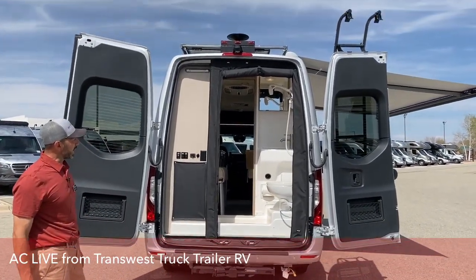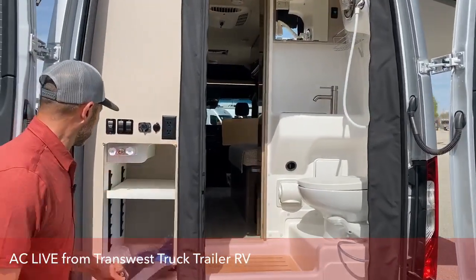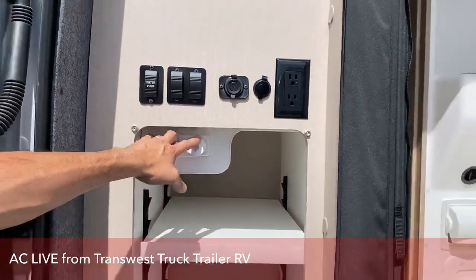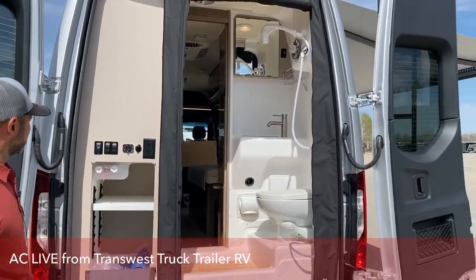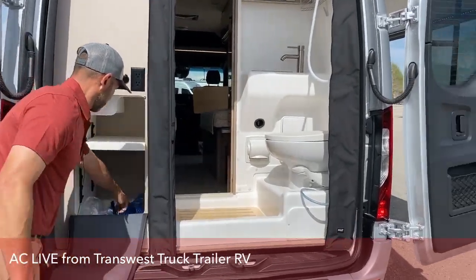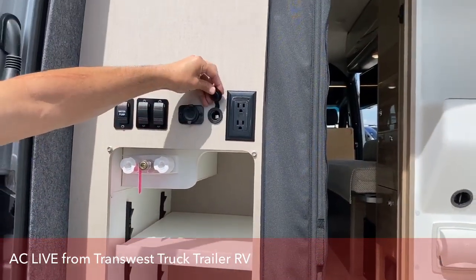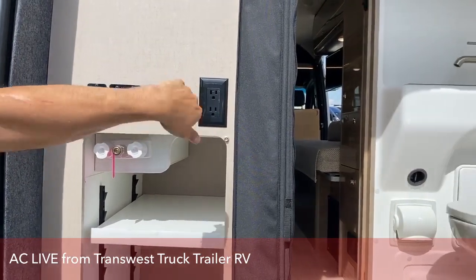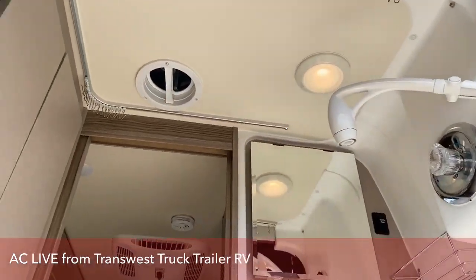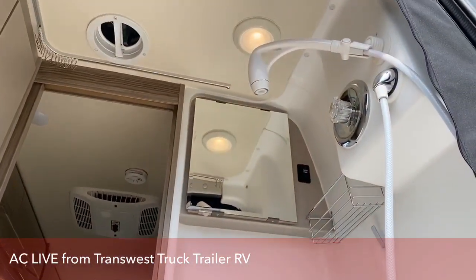So back here on the KL model, the bathroom is in the back of the coach, which gives you a bigger bathroom. There's a ton of storage back here — this shelf is adjustable. Here's your outdoor shower with the water pump switch back here, so you don't have to go inside the coach to turn it on. Here's your hose, which is just a quick connect hose. And here's your sewer hose. You also have some regular standard outlets, a 12 volt and some USB ports out here, in case you want to listen to some music while you're taking your outdoor shower.